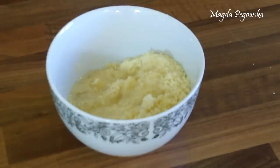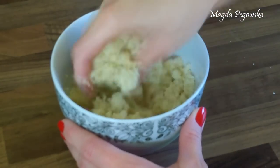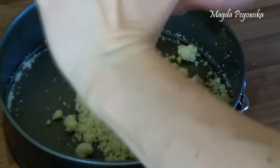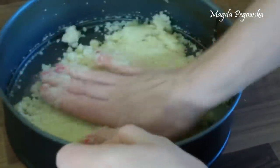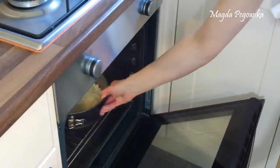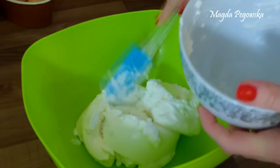First we're going to add coconut oil to the almond flour and mix it all together. Then we take a baking tin and press it all evenly to the bottom of the tin. Then we put it in the oven for about 10 minutes at 200 degrees Celsius.